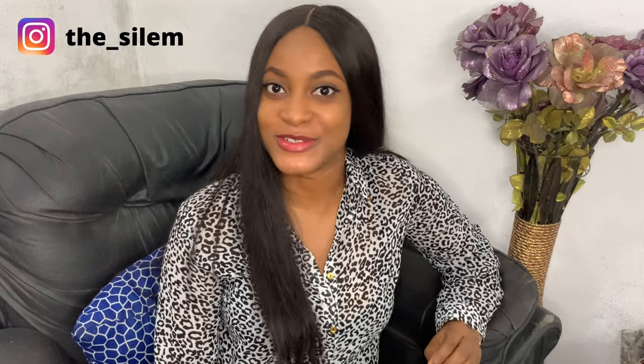Hello everyone, welcome back to my channel! In today's video I'm going to teach you how to draft, cut, and sew a simple turtleneck. My name is Silem, very pleased to meet you. If you haven't subscribed, please go ahead and subscribe. If you want to see how we make this turtleneck, definitely keep on watching.